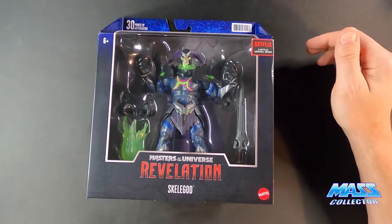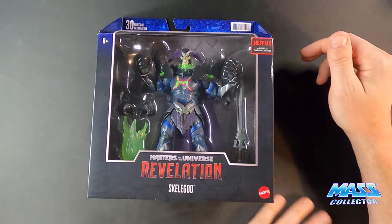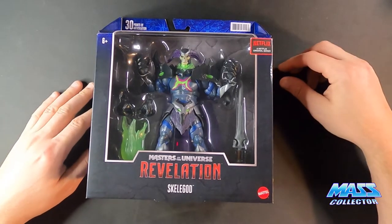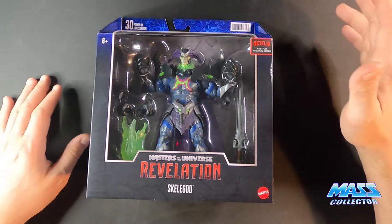If you haven't seen the trailer yet, you gotta check it out. It looks really, really cool. I'm really looking forward to it.